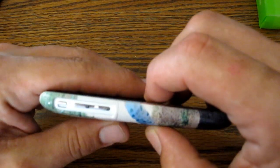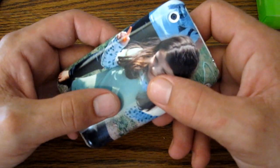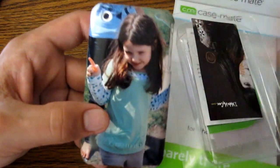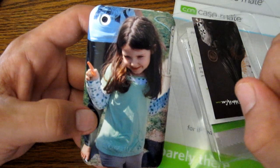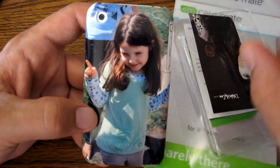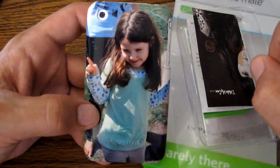Casemate has nailed it with the Barely There — it is really perfect if that's what you're looking for. So that's my review on the Casemate do-it-yourself case. Thanks again to Casemate for sending this out to me. Fiora loved this case — she was super excited when she saw there was a picture of her on a phone case. Rock on, we'll see you guys in the next one.